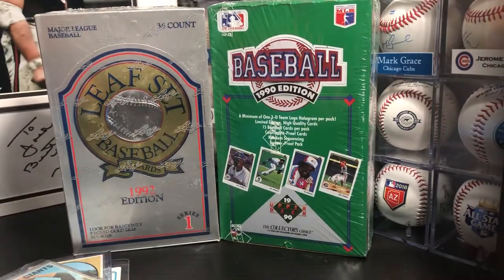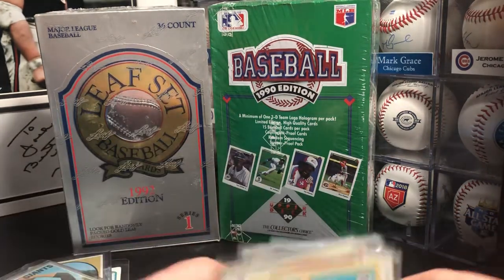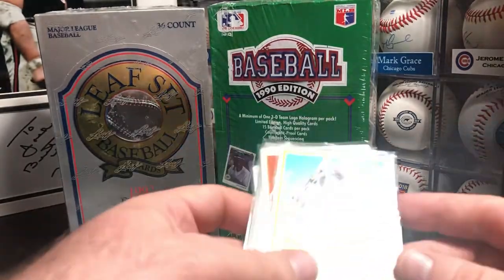I went to a flea market — the Santa Clarita Flea Market in Santa Clarita, California. I've been there a few times. I don't really find too many cards, but this time I did. There were a couple of vendors that had a handful of older stuff.